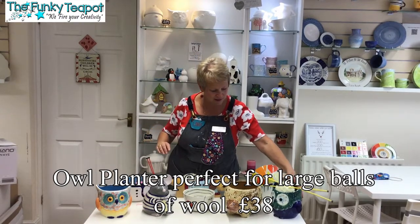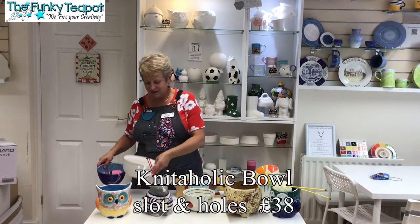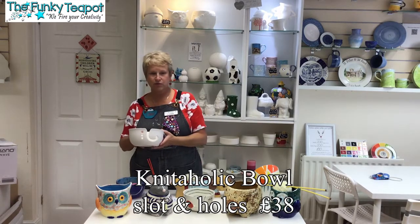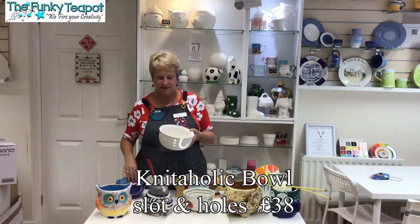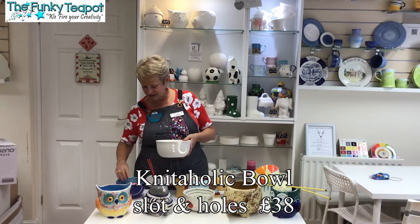Then we've got the owls — that one and that one, they're quite good. We have this larger yarn bowl and this one's got the groove in with three little holes, which makes it easier when you're changing your wool for your project, whatever you're knitting.